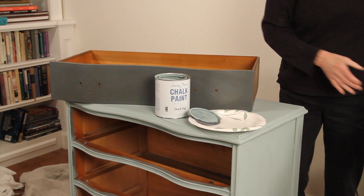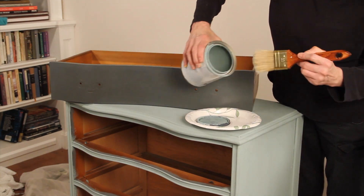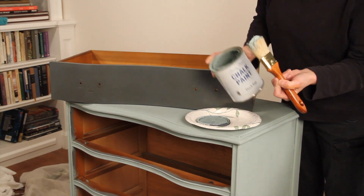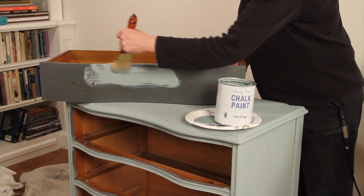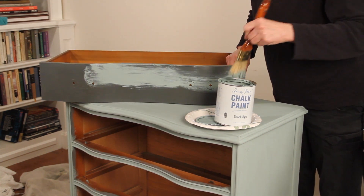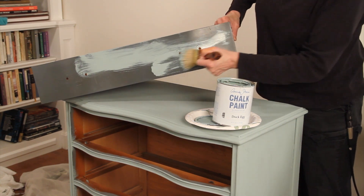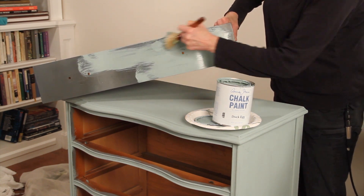I'm going to move it over — see, there's not too much in there but still enough — and I'm going to go ahead and just use my brush and do some long strokes. My brush is a little bit damp so it's spreading nicely, but we don't want it to drip so I'm not going to wet it anymore.